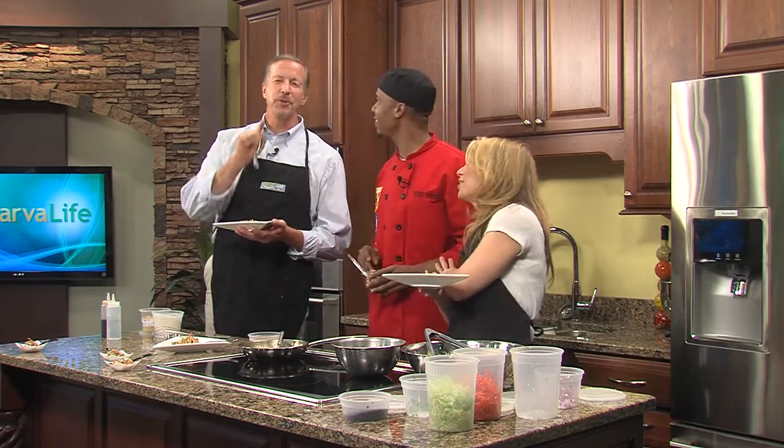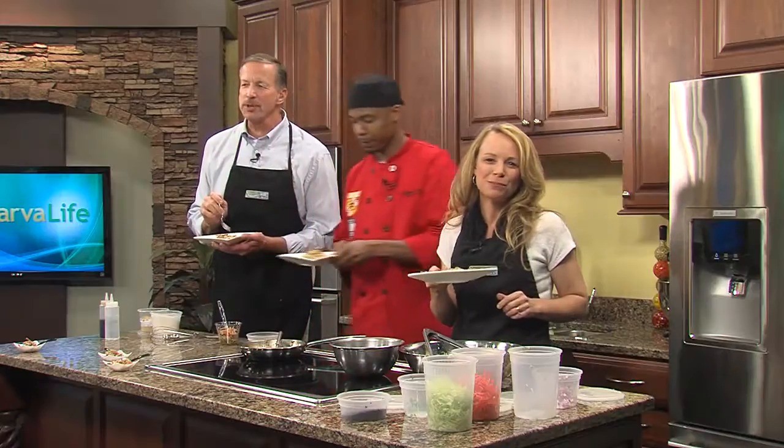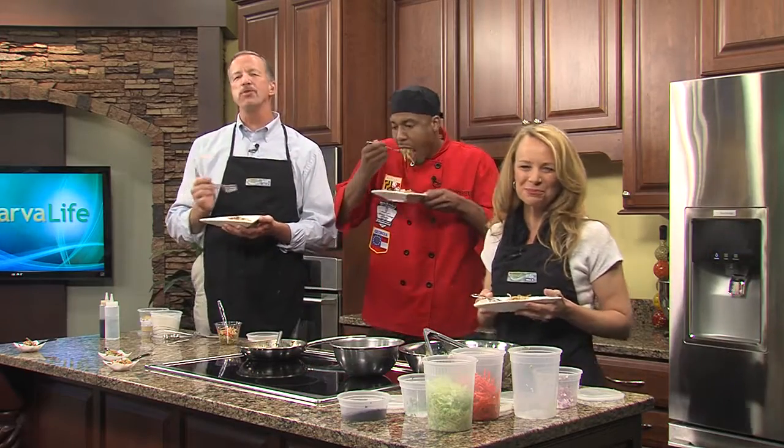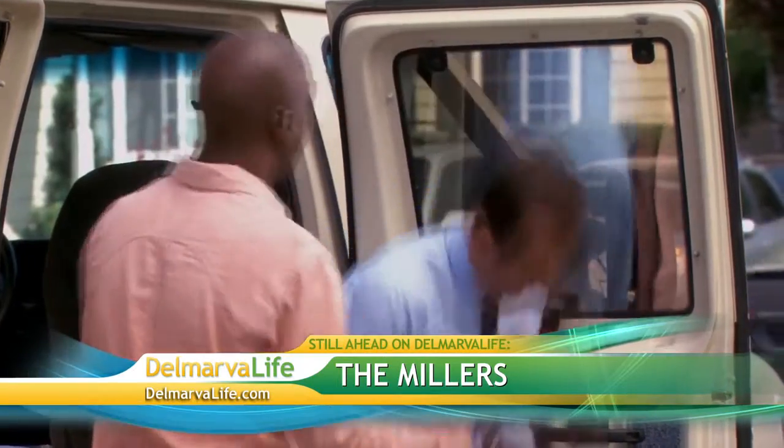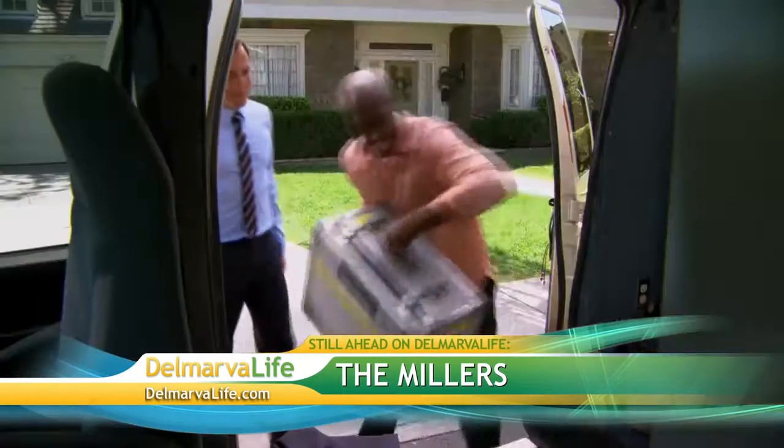Still ahead on Delmarva Life: if you think your family's a little wacky at times, wait till you meet the Millers. We're going to get a sneak peek at the new comedy series debuting tonight right here on WBOC. We'll be right back.